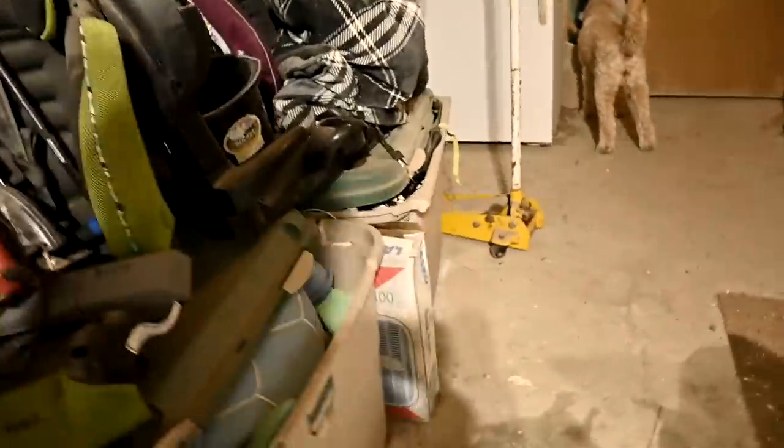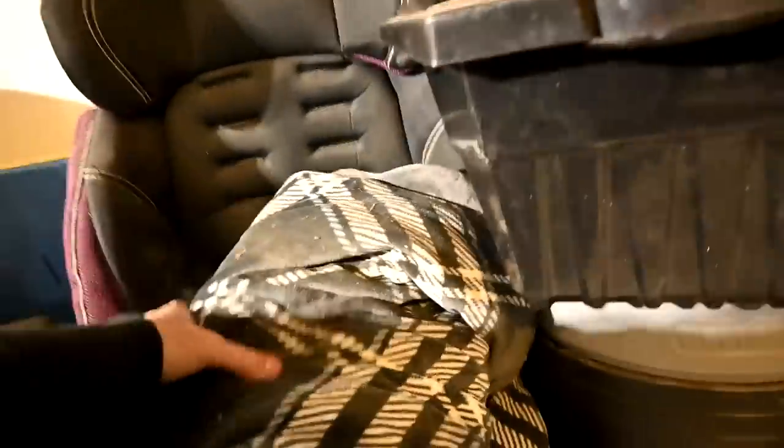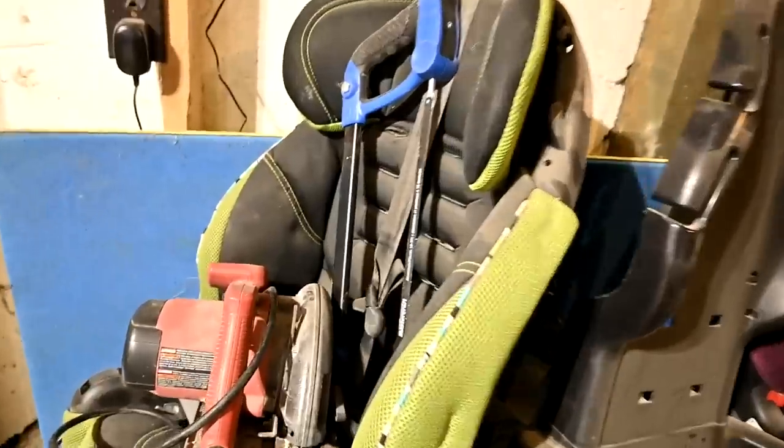Today I want to tackle this section — this is all of our beach stuff and our car seats for our grandbabies, and it's all just sitting here getting dusty. We actually have four car seats and we only need three.